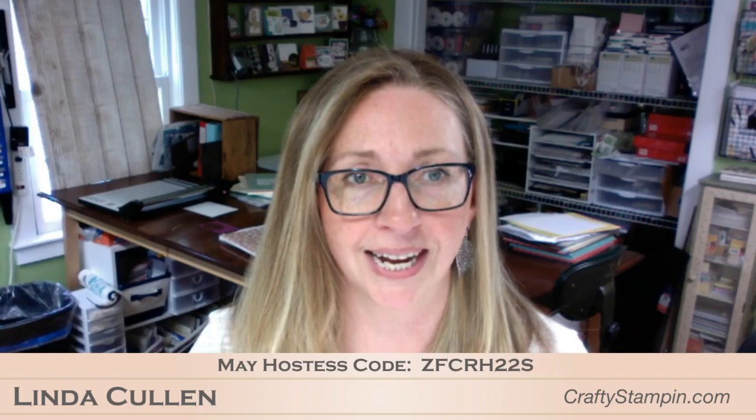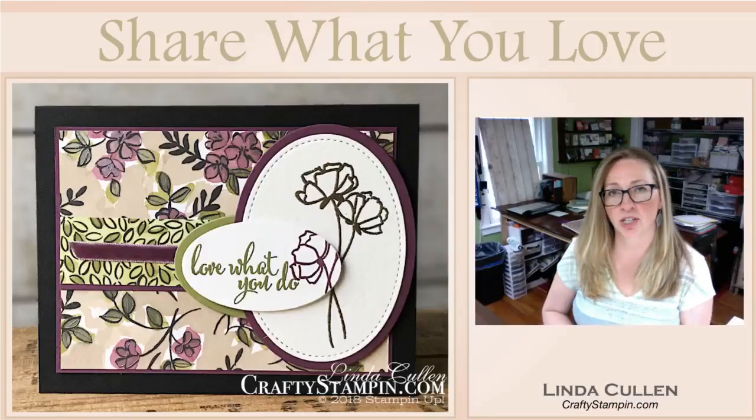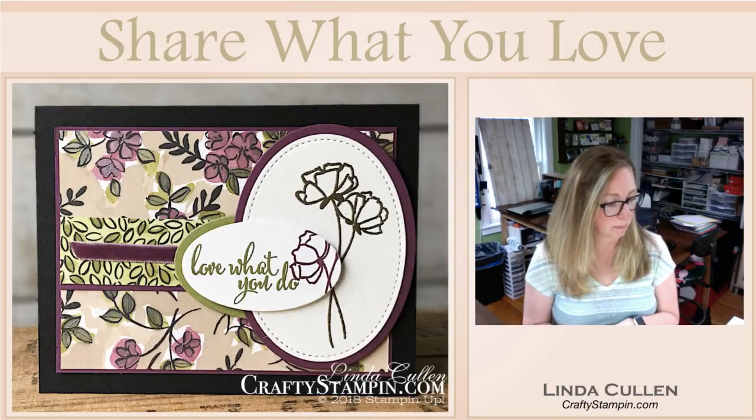Good morning. Welcome to Coffee and Crafts. I'm Linda Cullen with Crafty Stampin' and welcome to our first Coffee and Crafts for May. How the months are flying by. So good morning and welcome everybody who is coming on. Let me show you the project we are going to do today — we're going to play with the Share What You Love bundles.